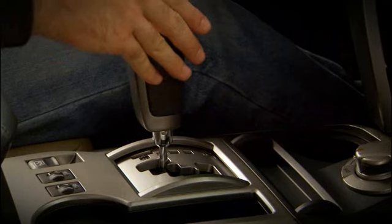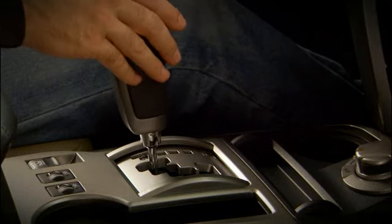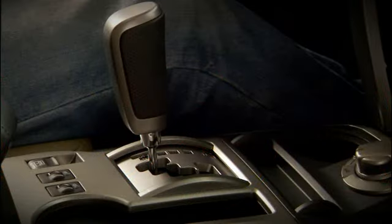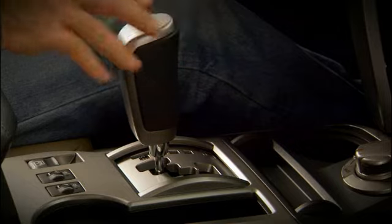Pushing the shift lever forward shifts the transmission into a higher gear; pulling it back shifts it into a lower gear. The gear you're in is displayed in the center of the instrument panel. To resume regular operation, move the shift lever to the right back into the drive position.